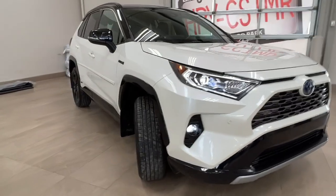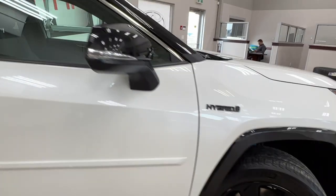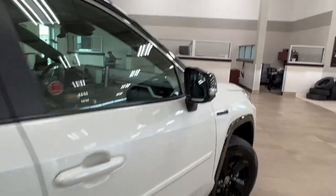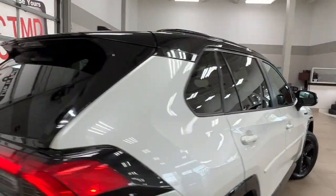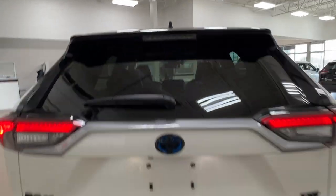Moving along to the side of the unit, we have the alloy wheels, and also our side mirrors with blind spot monitoring and integrated turn signals. You'll notice that the rear windows do come with factory tinting, and if we take a look up top, you'll see the roof racks.